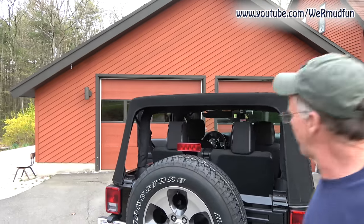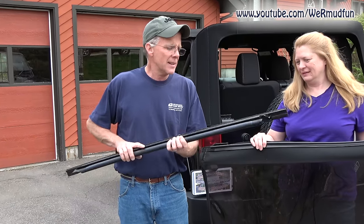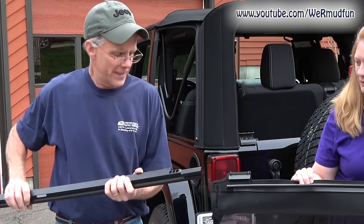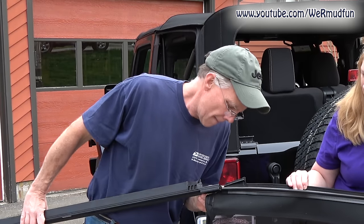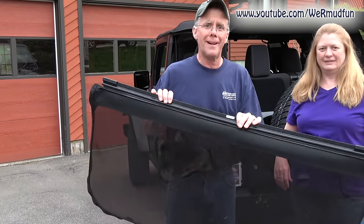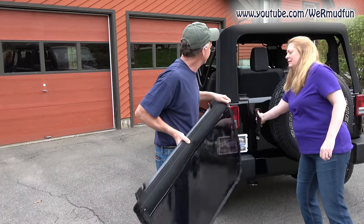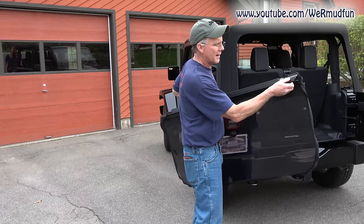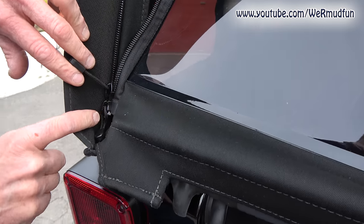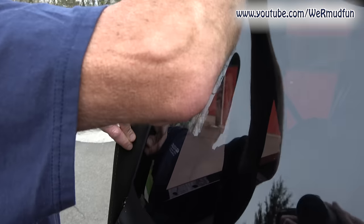The next thing we're going to do is put the rear window in. This is the tailgate retainer and there is a channel in it that we're going to slide it into. There you go — it's that simple. Then we're going to zip this in, and these pieces are going to curl into the clips we put on. Start on the zipper — pull this one up, this is the side it starts on — and just zip it right in.